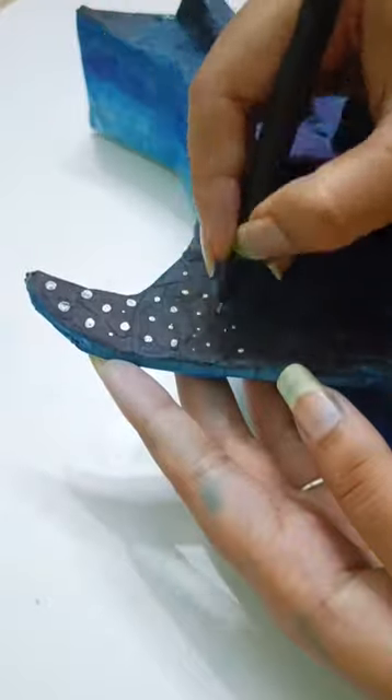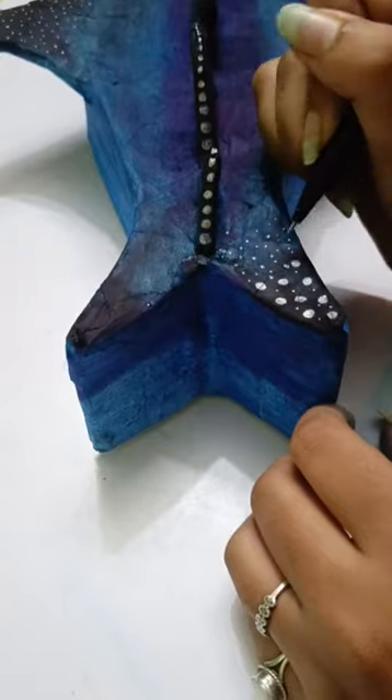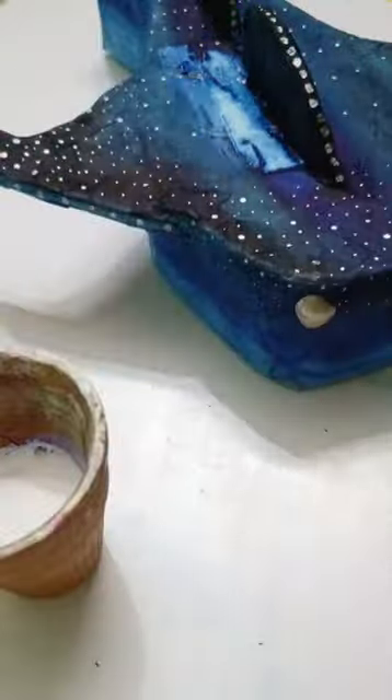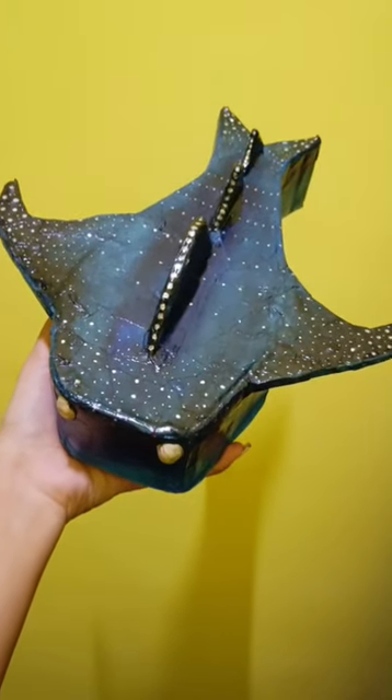Finishing touches make all the difference. Subscribe and support a young creator. Almost there — varnishing — and I am done. Ta-da! And there it is, my very own cardboard shark.